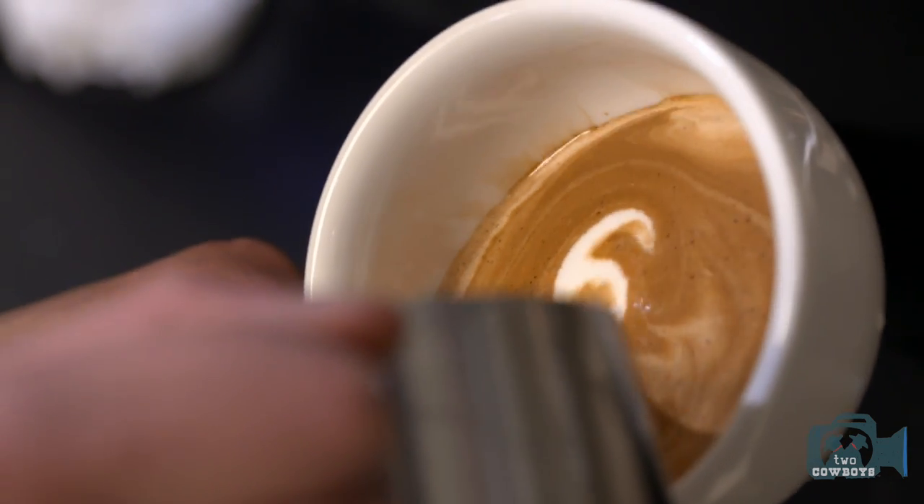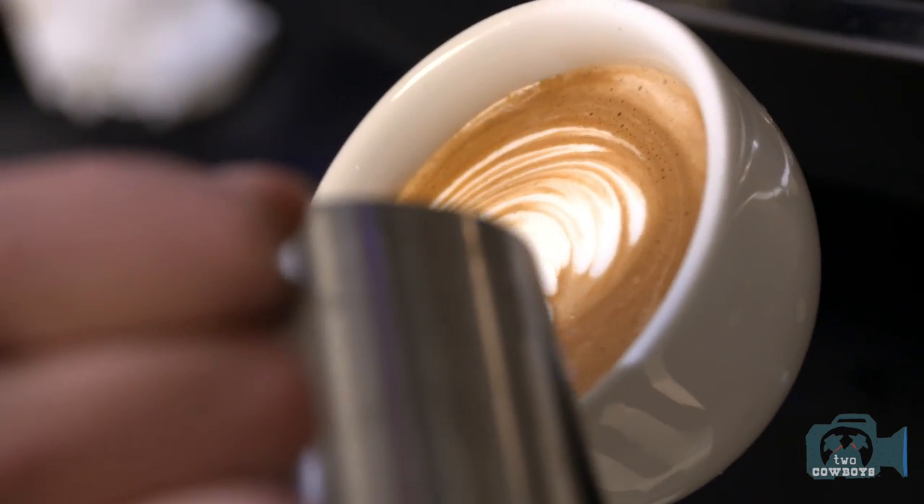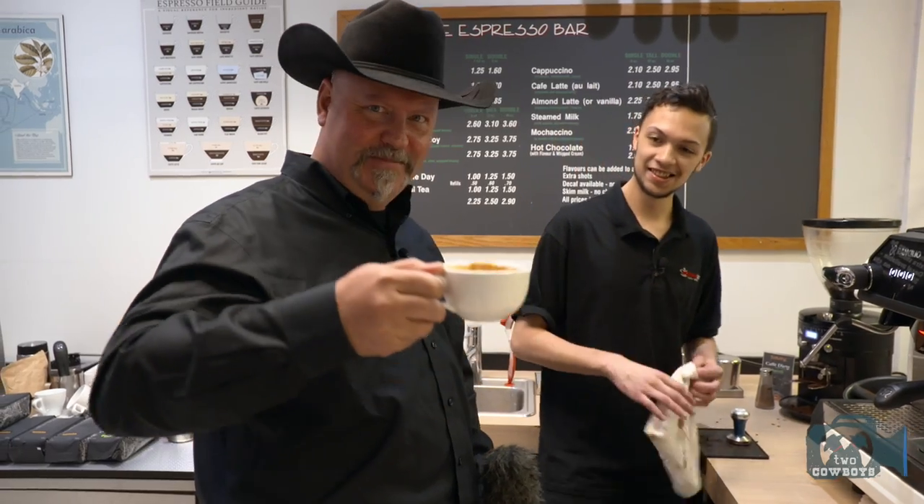Pressure's on. I love it. This is good coffee.